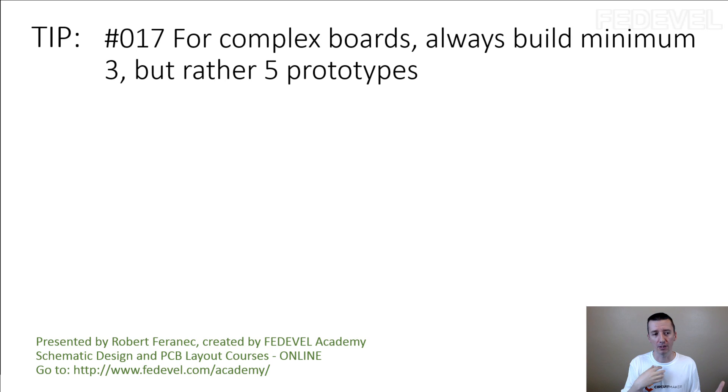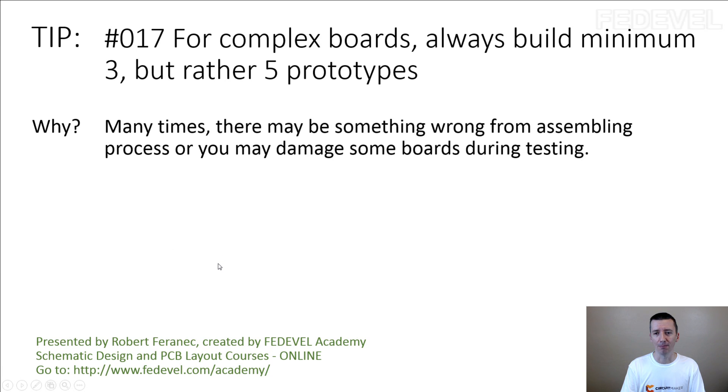In our company we usually build five prototypes. In bigger companies where I used to work, we built 10. Maybe once we built 20, but only because most of the board was taken from a different project and wasn't completely new. Don't forget tip number 17: for complex boards, always build minimum 3, but rather 5 prototypes — because many times there may be something wrong from the assembling process, or you may damage some boards during testing.